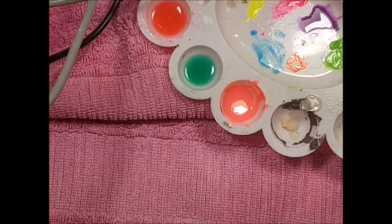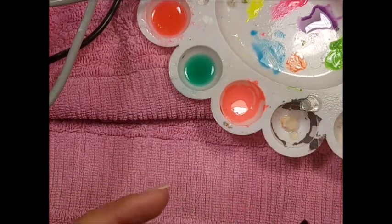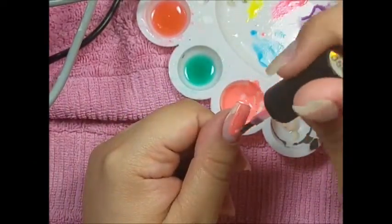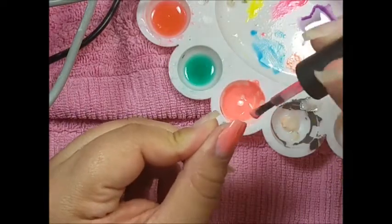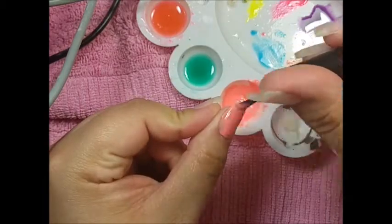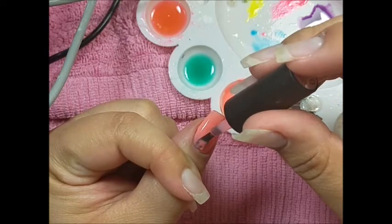Once I was satisfied with the color, I went ahead and applied it to my nails. I already did my nails and buffed them out — they're ready for polish. If you want to see how I did these nails, I'll leave the video down below. I'm going in with the pink brush from the pink polish because I didn't want to mess up the yellow color. I wipe it off really well and clean it before putting it back into the pink.